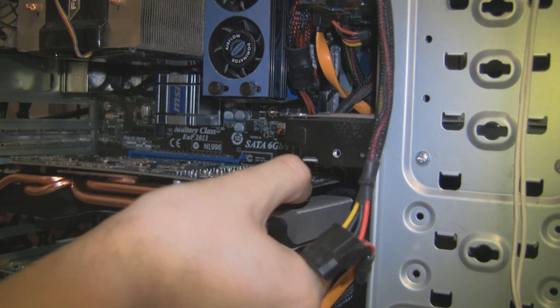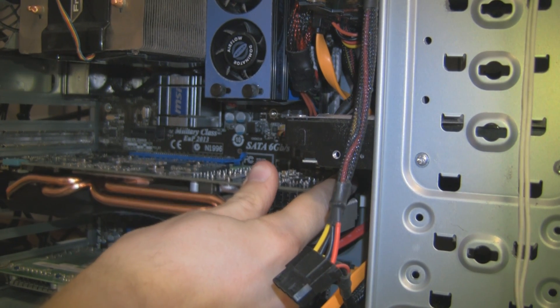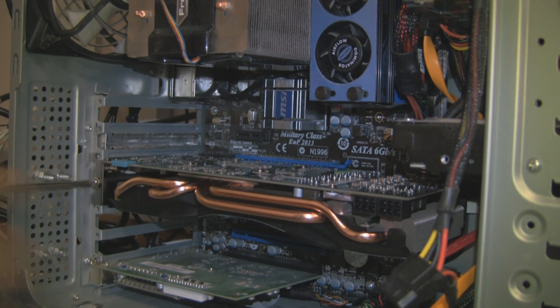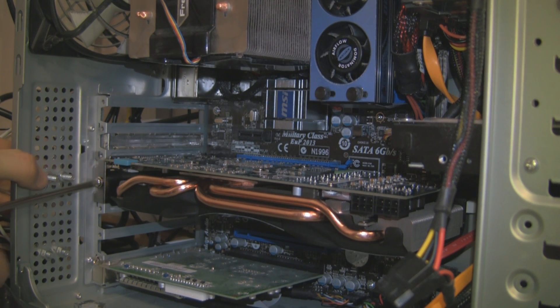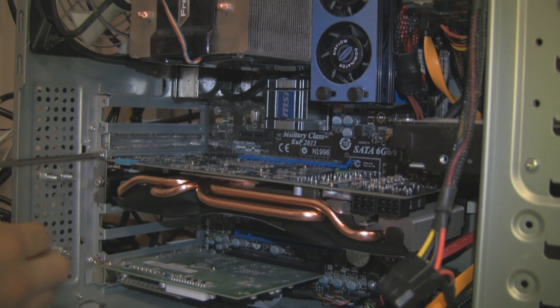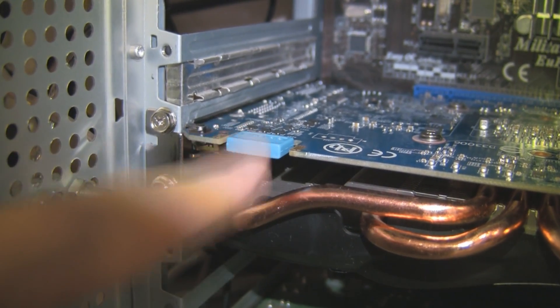We're going to put the graphics card in. It goes into the PCI Express x16 slot, as usual for graphics cards. You see the top part clip on — there we go, the graphics card is in. Don't forget to screw it in. Watching people screw screws in is obviously tedious, so I sped it up. For this dual-slot card there are two screws — once they're in, the card is secure. I'm sure the more experienced viewers have spotted the two six-pin connectors on the right. We can also see we've got the SLI adapter with a rubber cover on it.